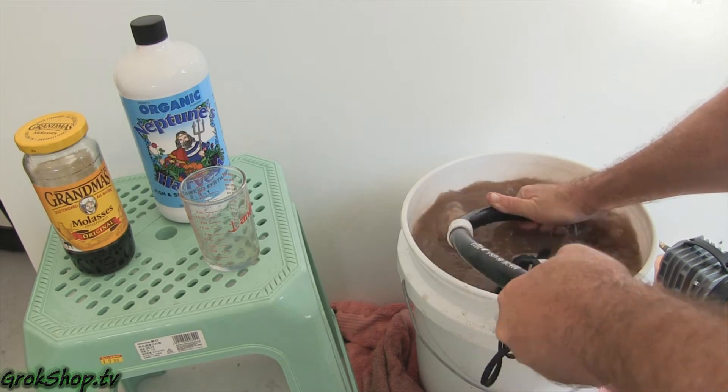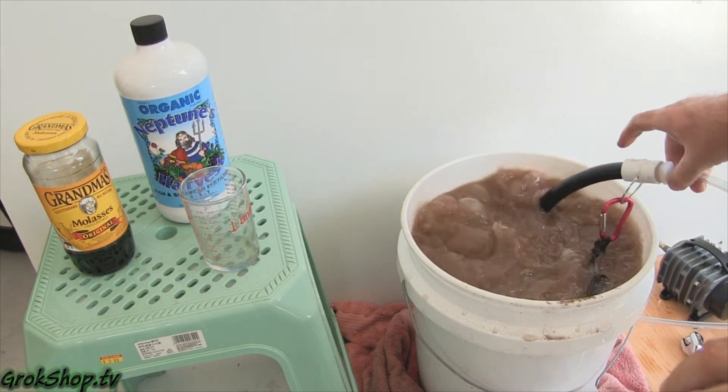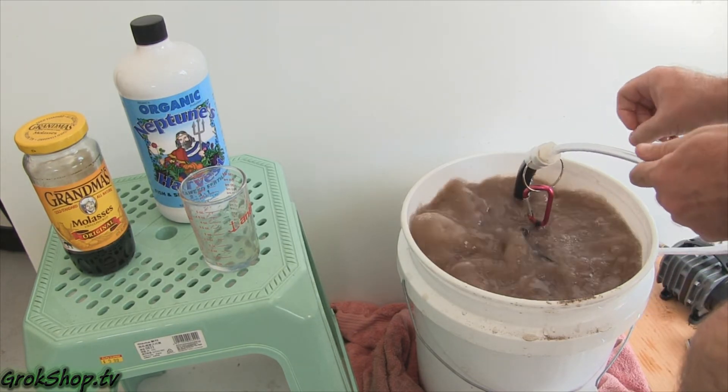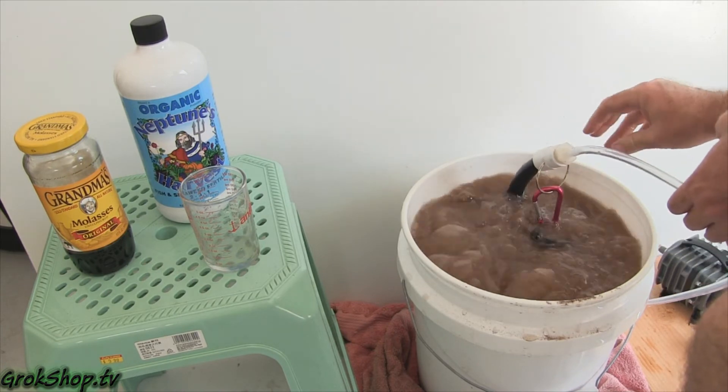Here you can see me messing around with the head of the bubble snake, trying different angles — angling it in or angling it out. Nothing really seems to keep it very solid, so in the end I went back to the breaker bar.